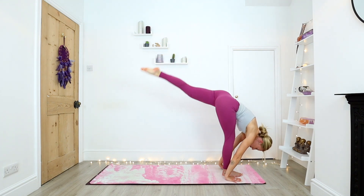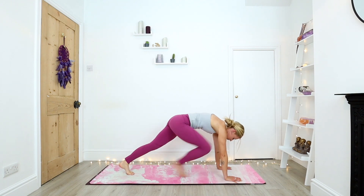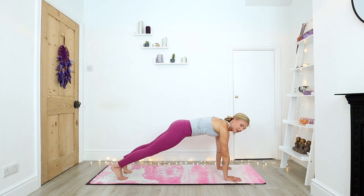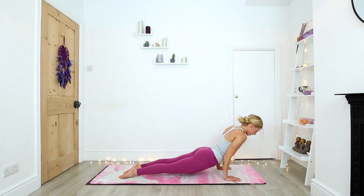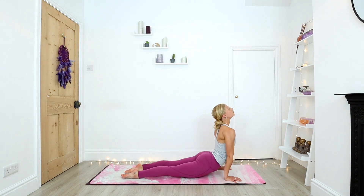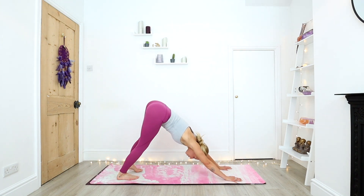Both hands down. Step back with the left foot. Draw the right leg back to plank. Exhale, chaturanga. Inhale, upward facing dog. And exhale, downward facing dog. Just pause for three deep rounds of the breath here.